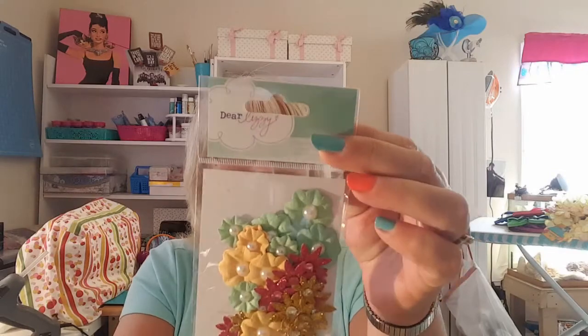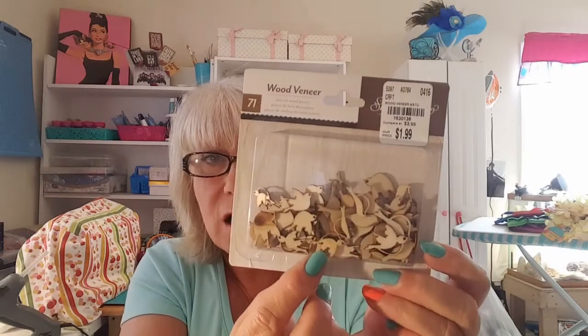Look at these — this is beautiful. All the little flowers and the glitter flowers with the pearl. I could not find these anywhere and I have been looking because I want to do a mixed media piece with birds, so this is perfect. Thank you Jeannie! Look at all these little birds in there. I tried to find this and could not find it, so I am so thrilled that you found this and sent it to me.